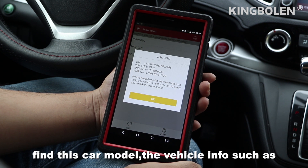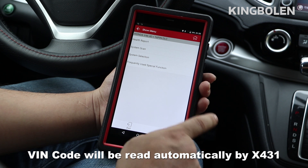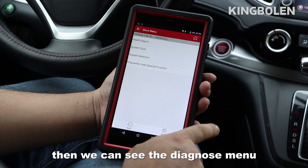From this car model, the record info such as VIN code will be read by the X431. Then we can see the main menu.